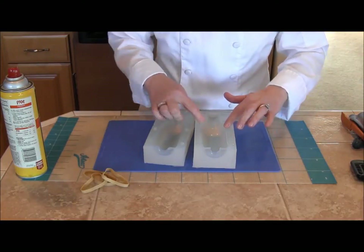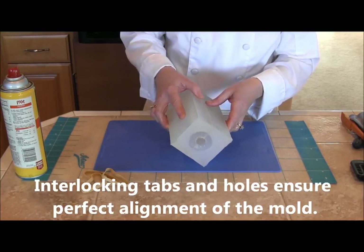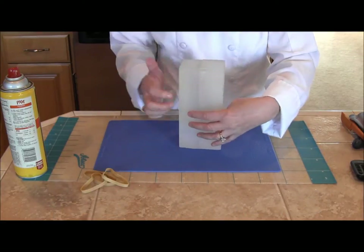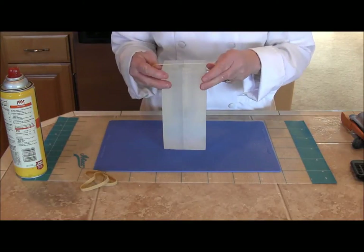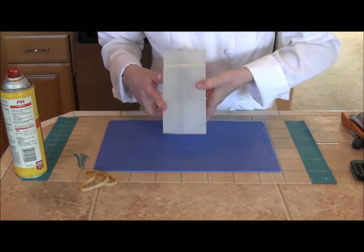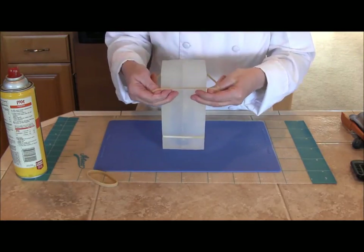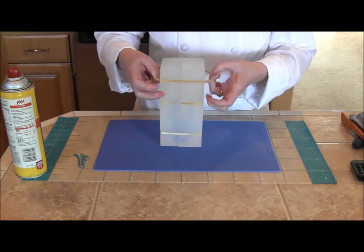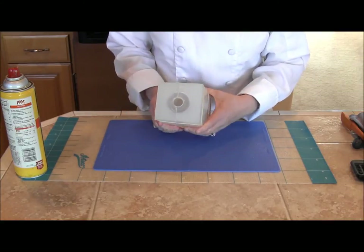There's a lip here so when you join the two pieces together it seals and keeps any of the sugar from leaking through — it just easily fits together like that, and you can see the seam there. Then I'm going to take a rubber band; I'm using a number 64, though you can use a slightly wider number 84. I'll put one in the center and then one on each end. There's the pour hole where we're going to pour the sugar in.